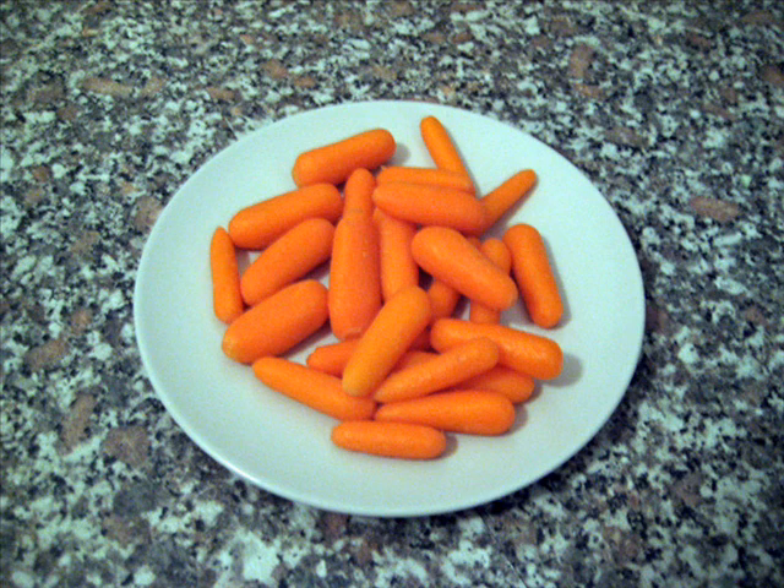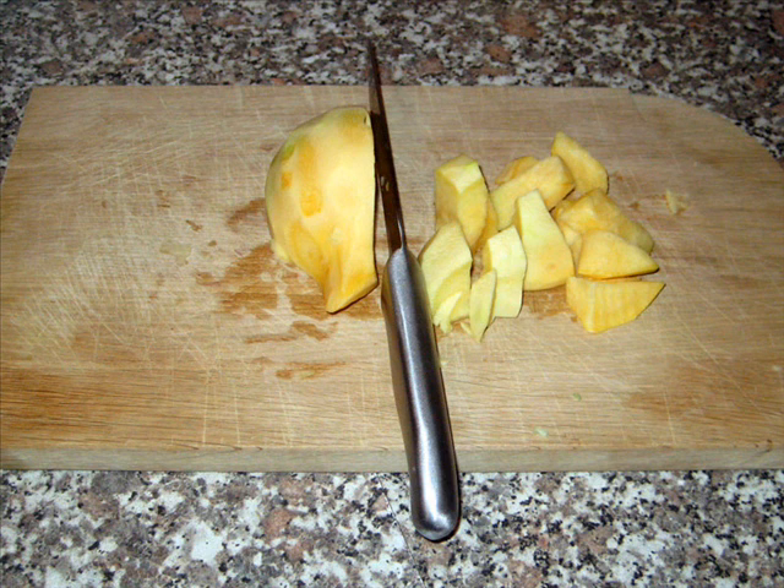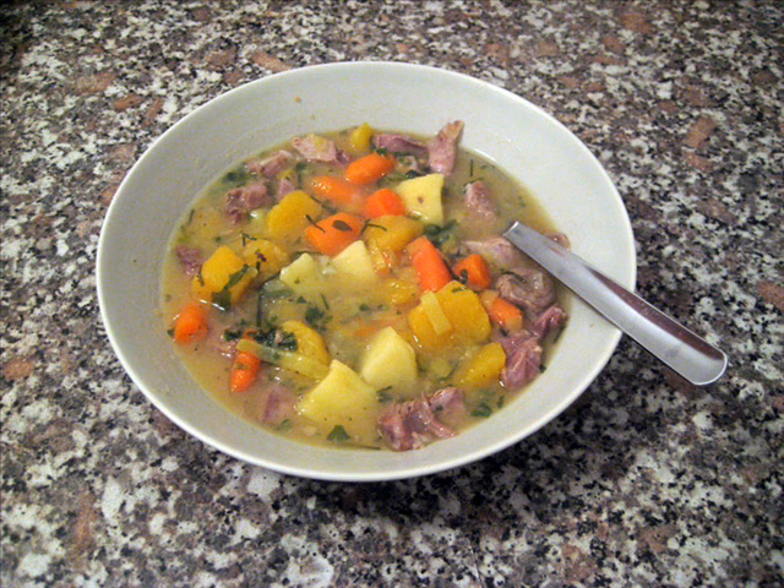Chop some vegetables — for example, leeks, carrots, potatoes, yellow turnips, and white cabbage — and let them boil for approximately 20 minutes in the water in which you boiled the meat. Also add some yellow split peas, red lentils, whole peppercorns and bay leaves, and one or two stock cubes. Add the meat when the soup is almost finished, and season some more. Enjoy!